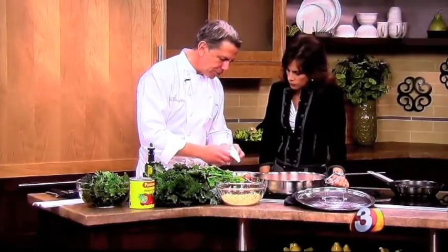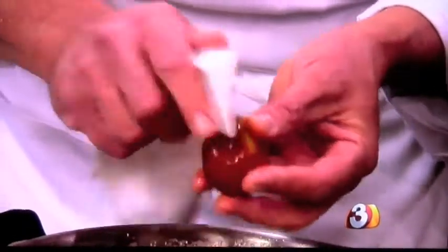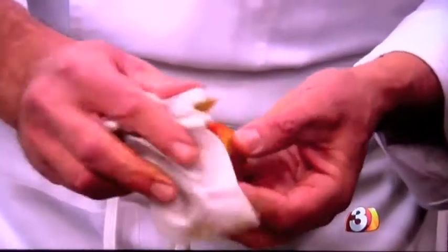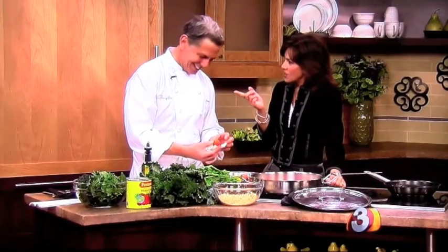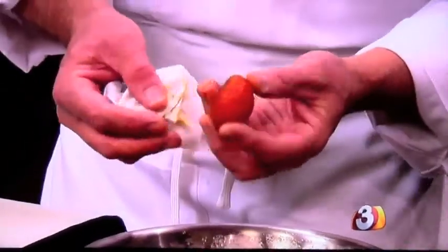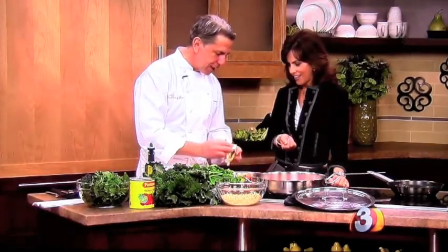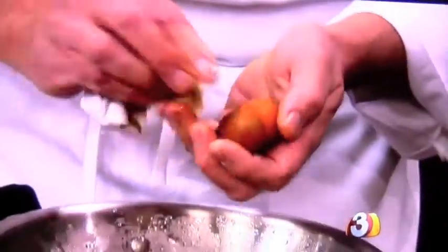Let them sit for 10 minutes after roasting. They come off a little easier when they're warm. With a paper towel, you just rub the skin right off and you don't waste any. Look at that beautiful color. I'm using golden beets so my hands don't turn purple — if you use the purple beet, you may want to wear gloves because they really make a mess. But the golden ones don't stain as much.